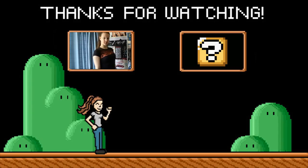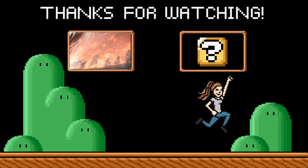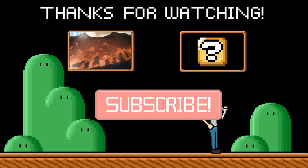Thanks for watching. To check out my last video, click right here. And to see my next video, click over here. And don't forget to leave any suggestions for future videos in the comments. Bye!